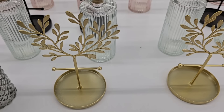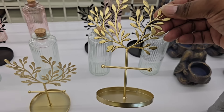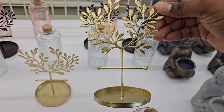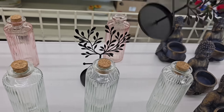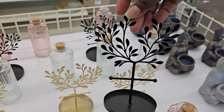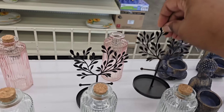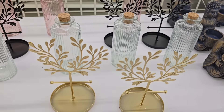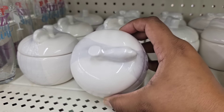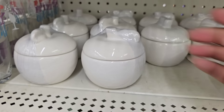Also on this table, they have these little metal trees with a cross section where you can hang things like jewelry — bracelets, rings. They had it in gold and black. These little trinket jars are new too; they're shaped like an apple. I only saw them in white, and they're very generous in size.